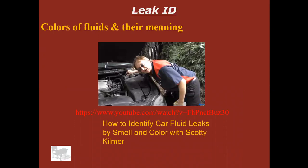Go ahead and pause this video now and watch the Scotty Kilmer video on how to identify fluid leaks. You should have just watched that video — let's move on.